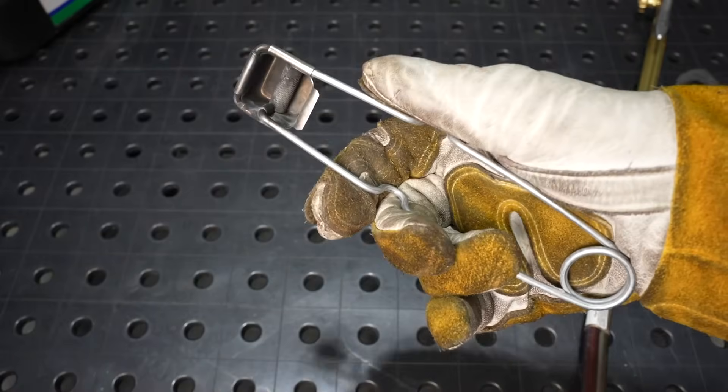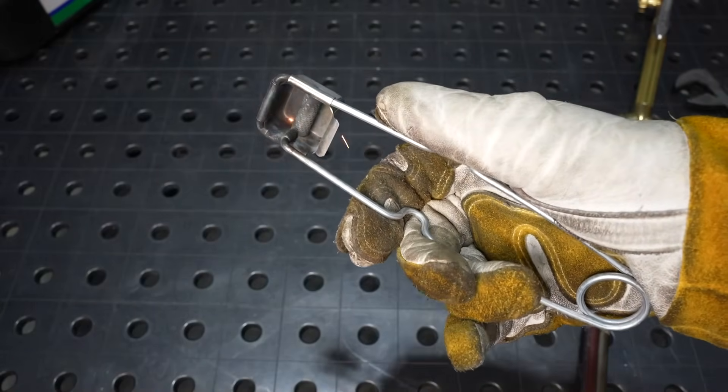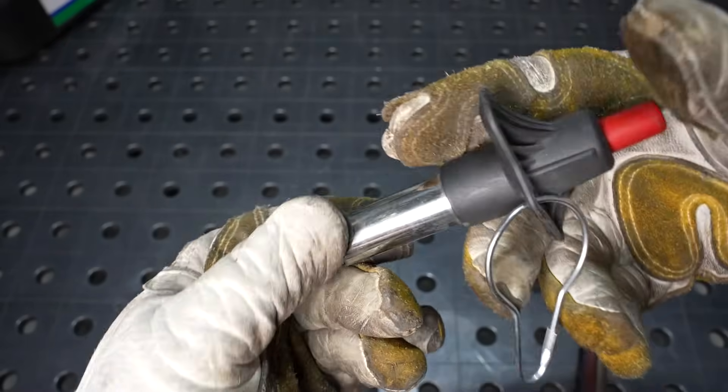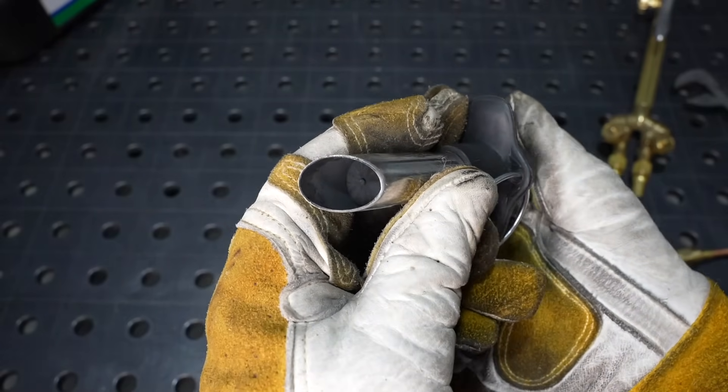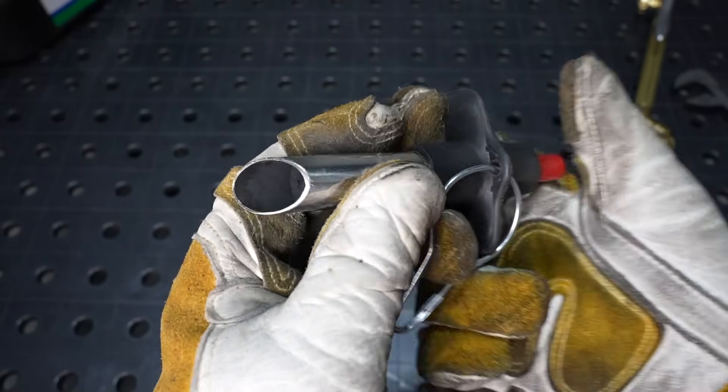To light everything you use what's called a striker. There are flint-style strikers or several different piezoelectric ones. I like this one that's like a barbecue lighter — it was a little hard to find, but I'll try to put a link in the description.